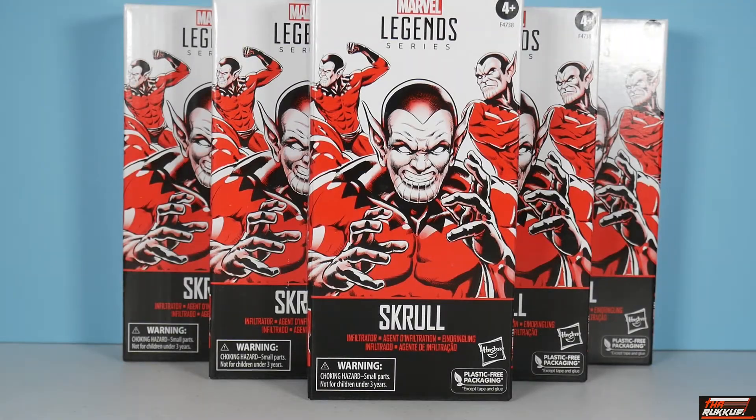What up, my peeps — it's your boy Big Rucker back at you again with another Marvel Legends action figure review. Next up on deck, you can see it right in front of you. We've got the Hasbro Pulse exclusive army builder Skrull Infiltrator — or in my case, Infiltrators plural. You can see five of them there.